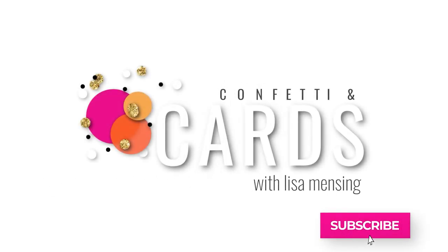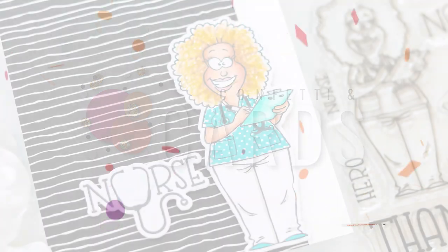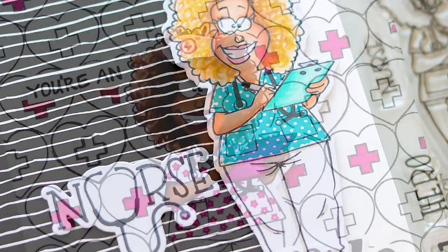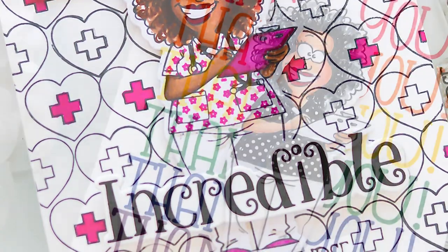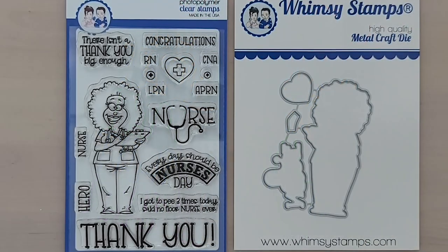Hi and welcome, I'm Lisa. Thanks for joining me for another card making tutorial. While I'm sharing this card making process, I'll be showing you a few of the newly released products from Whimsy Stamps. Plus, I'm sharing some updates on what's happening over here in my crafty corner of the world. I'll get to that shortly, but for now, let's get started.